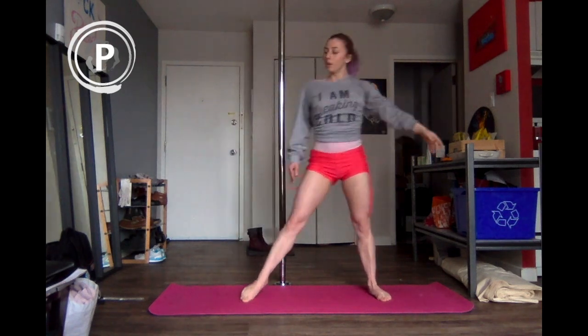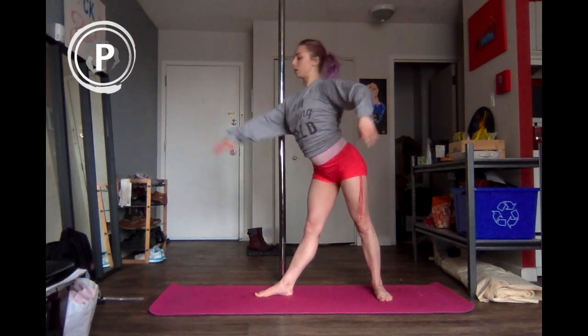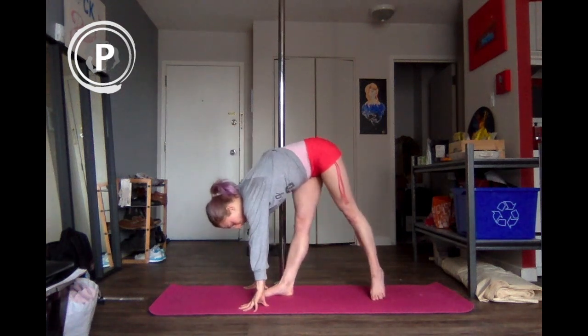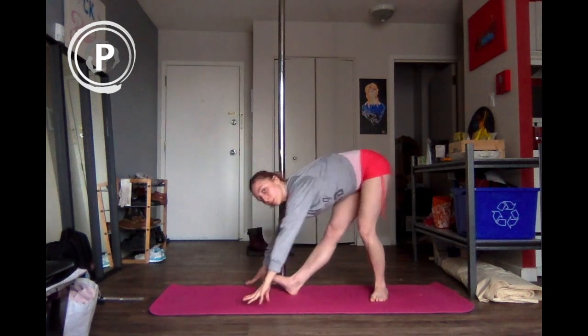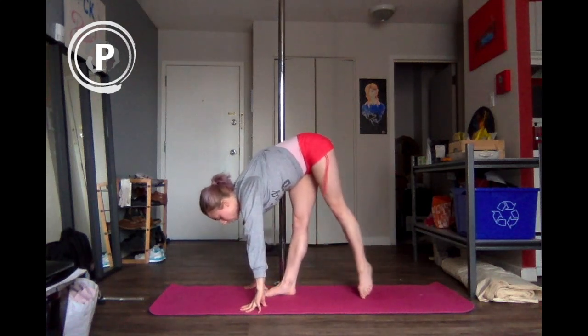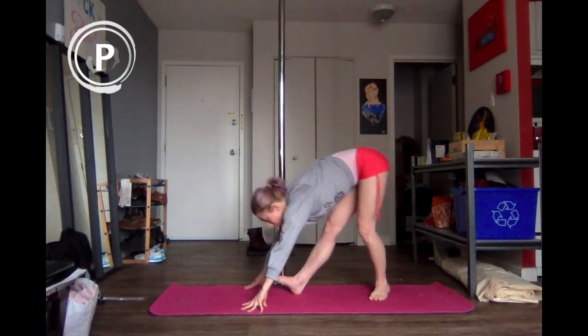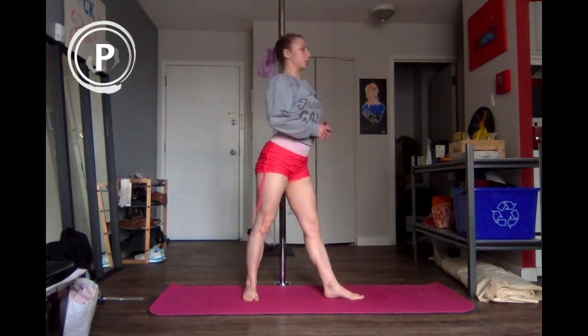Bring it back up. We'll do just a really quick stretch, then we'll get right into the conditioning. Coming down flat back, drop it down all the way — point and flex for ten. If this is something you need blocks for, you can usually grab some pillows set up on either side of you. Seven, six, five, four, three, two, and last one — bring it back up. Let's switch sides.